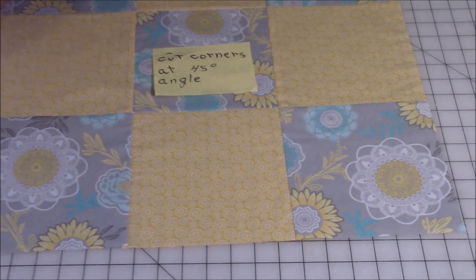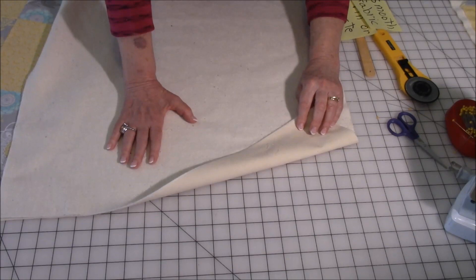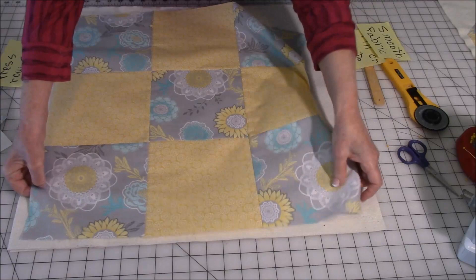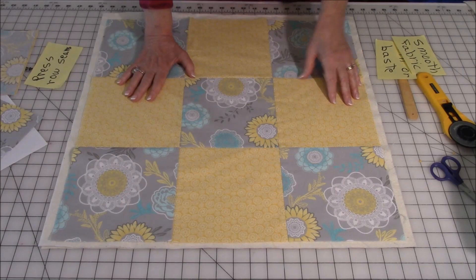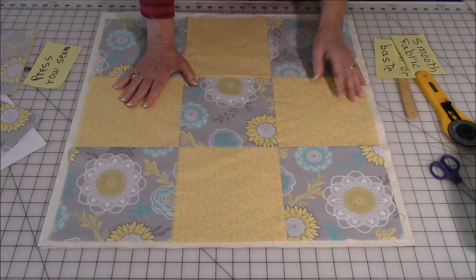Now you're going to layer your fabrics. Take your backing fabric — I just have this cream color — then your layer of cotton batting, and then your nine patch. Just lay it out. You will notice that your nine patch is smaller than your cotton batting and your backing fabric — it's supposed to be that way, because we will trim that off later. When you do your quilting stitches and you're working with it, sometimes the layers shift a little bit, so always cut it oversize.